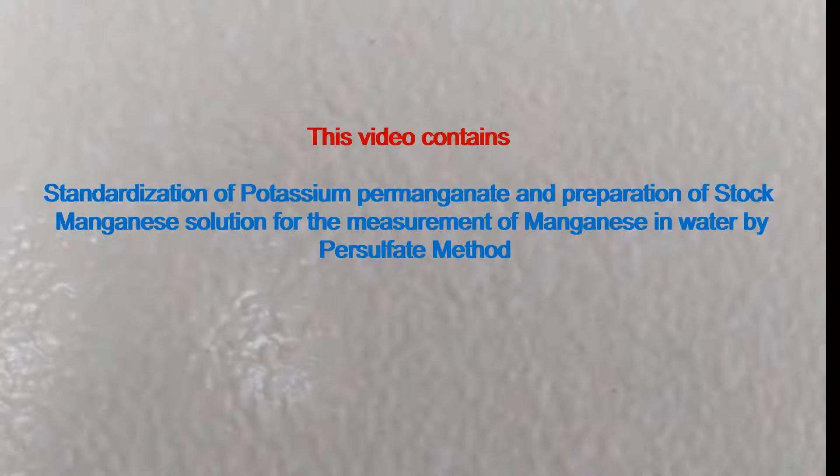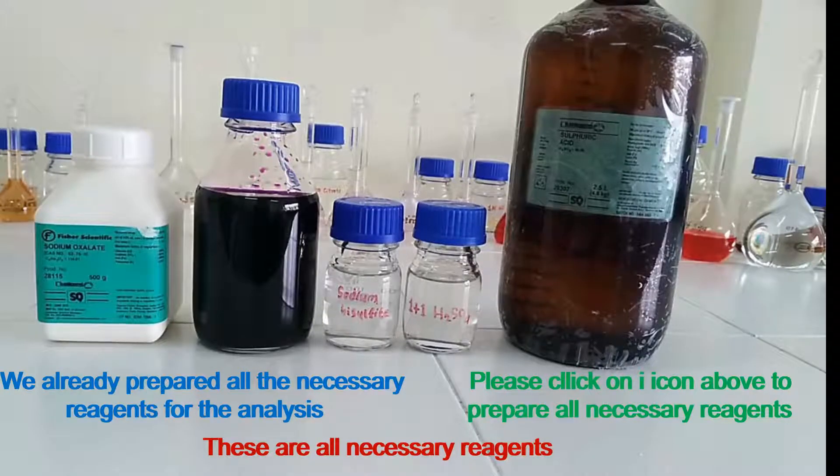This video contains standardization of potassium permanganate and preparation of stock manganese solution for the measurement of manganese in water by persulfate method. These are all necessary reagents. We already prepared all the necessary reagents for the analysis. Please click on the eye icon above to prepare all necessary reagents.